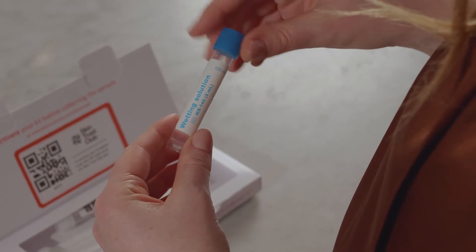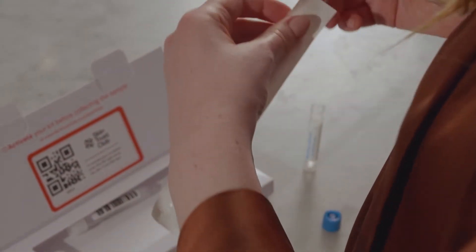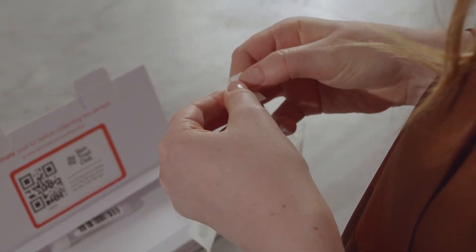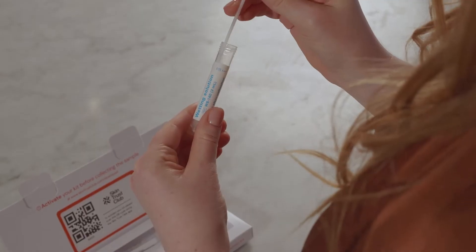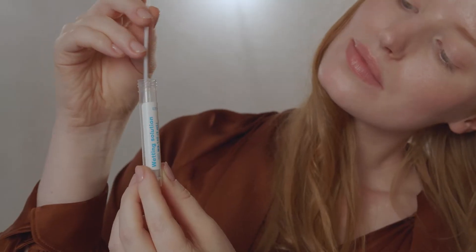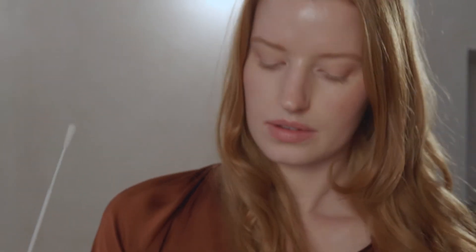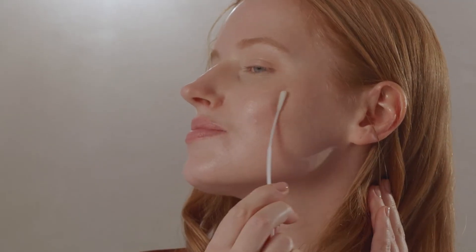Locate the wetting solution and the collection tube. Locate the swab and open the packaging from the handle end. Immerse the entire swab tip into the wetting solution. To ensure a successful collection, apply generous pressure on the swab tip. Using a back and forth motion, rub your cheek for a total of 60 seconds, rotating the swab at least once.